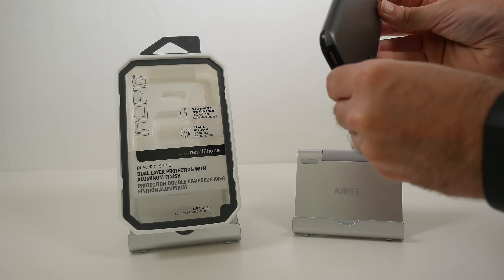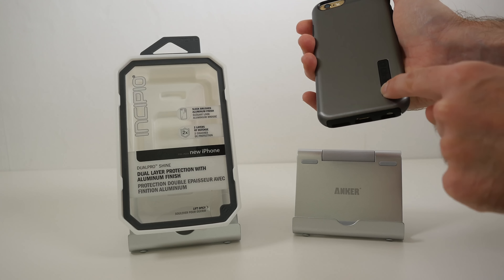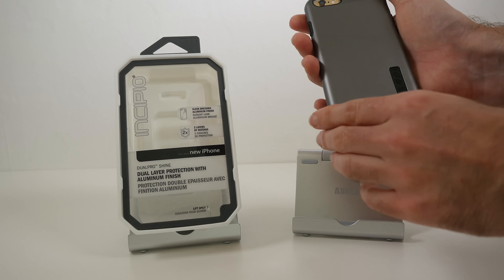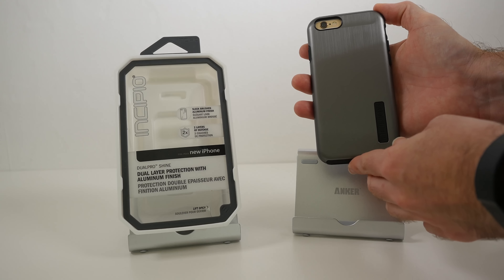Now looking around the back — look at this, really very very nice. We've got the silicone rubber part of the case showing through, with silicone protection across the bottom and the top. And then we've got this hard outer metal shell, very very nice indeed.